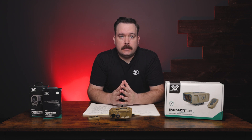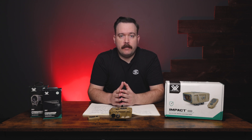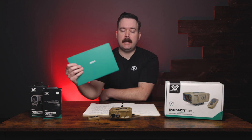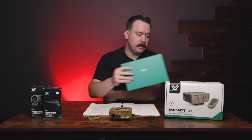Zeroing the Impact 4000 is easy but fairly in-depth, so we're going to refer you over to Vortex's YouTube page — they have a great video on how to zero this rangefinder. They also include everything you need in this little packet labeled 'Zero,' which has a target and reflective stickers.